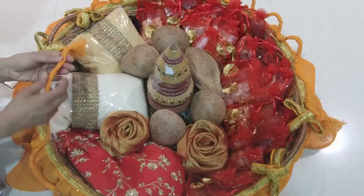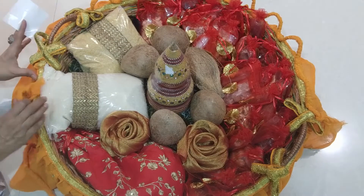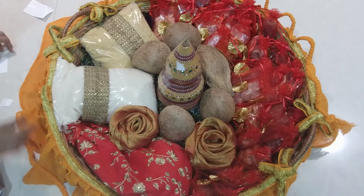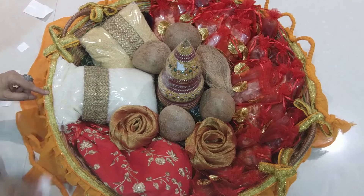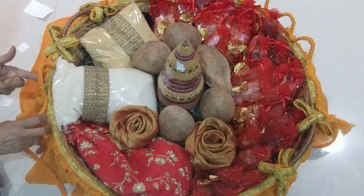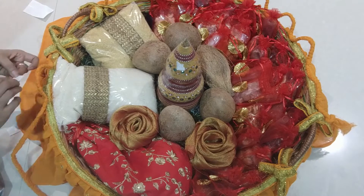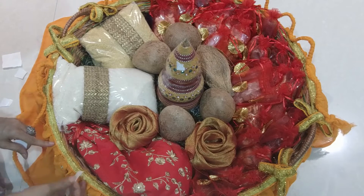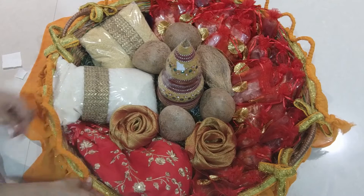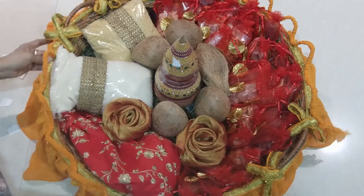I have already done a braiding of the orange fabric, and now I'm going to show you how to give the wave look on the border of the basket. I've put glue dots at a distance — it depends on you whatever distance you want. If you take a bigger distance, you will get a bigger wave.